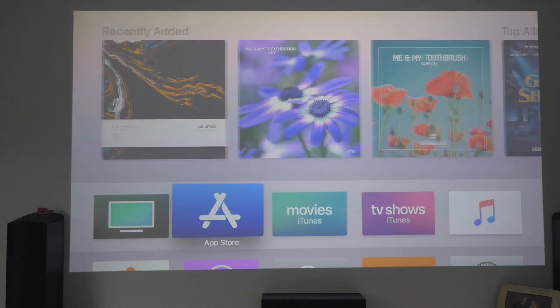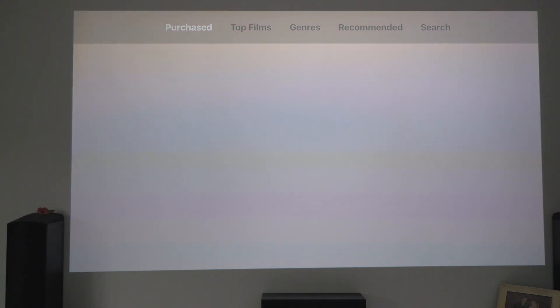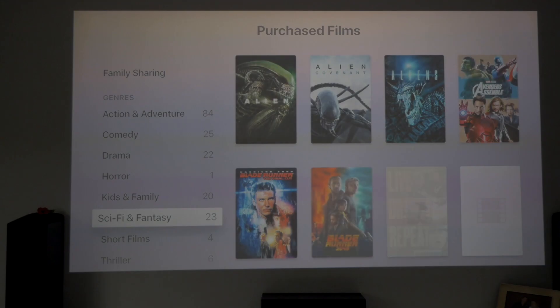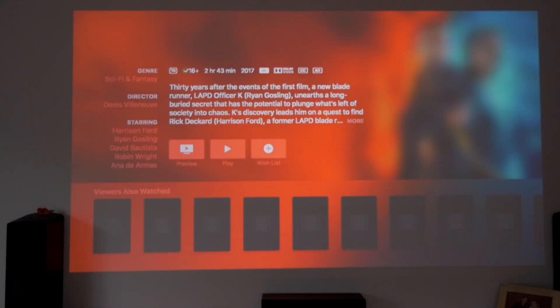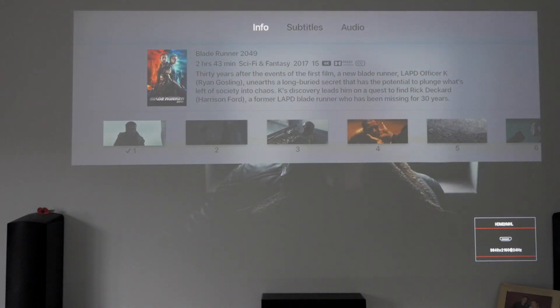Let's do our test first. Going to movies, then to what we've purchased, and doing the Blade Runner 2049 test again, straight out of the blocks. Seeing Dolby Vision at the top, hitting play and resuming. Checking the amp and also checking the screen — the amp is flashing but nothing on the amp says Dolby Atmos, and nothing on screen either. So we're still waiting for the video quality to change to include Dolby Atmos sound.